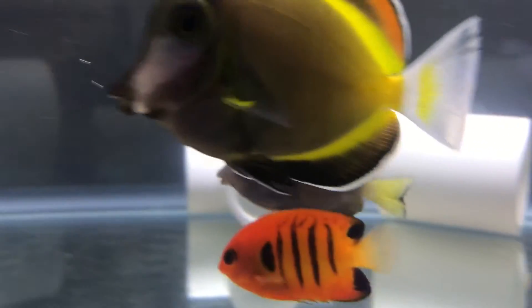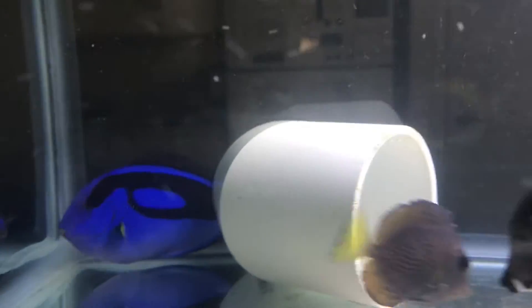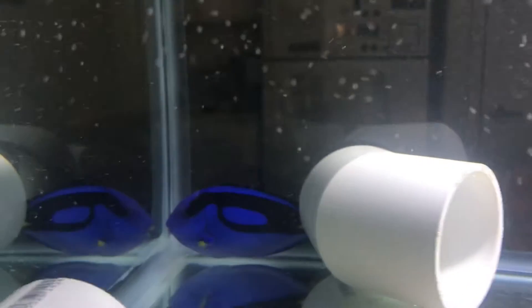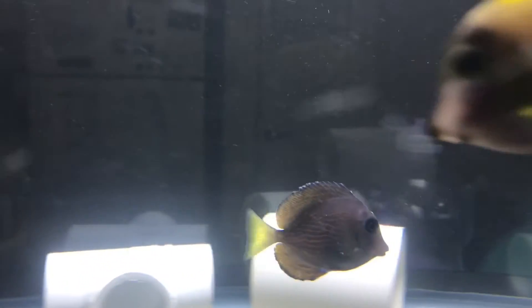The only issue I have is this little blue Caribbean tang — he's got some lymphocystis, you can see that. Other than that, nobody's got ich, nobody has any signs of velvet or brook, any bacterial infections, and I don't see any white stringy poop. So really the only issue is the lymphocystis.